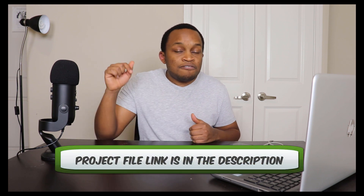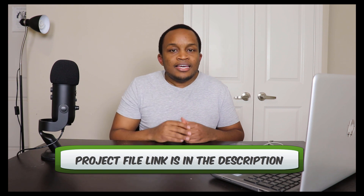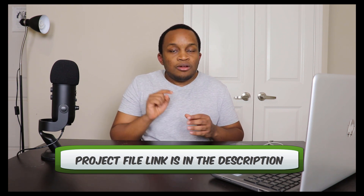Before we progress any further, I wanted to let you know that if you don't have any animations already created that you want to test out, I've personally included a project file in the description for you. If you click on that link, it'll take you directly to my blog article. Download the project file and you will have the completed image sequence and background assets that I'm going to be using in this demonstration. I highly recommend that you do it because you'll learn so much faster as you follow along.